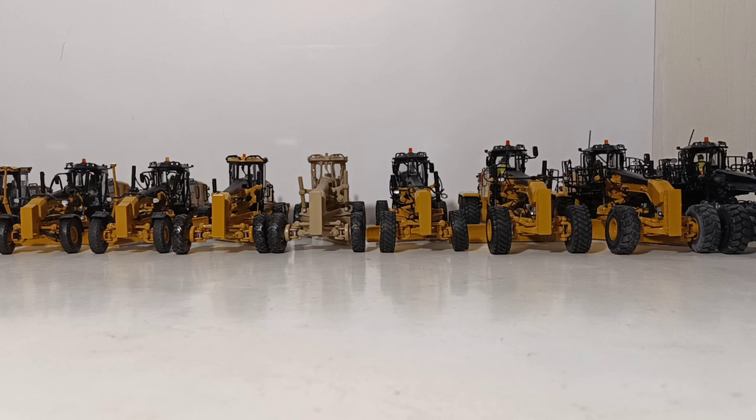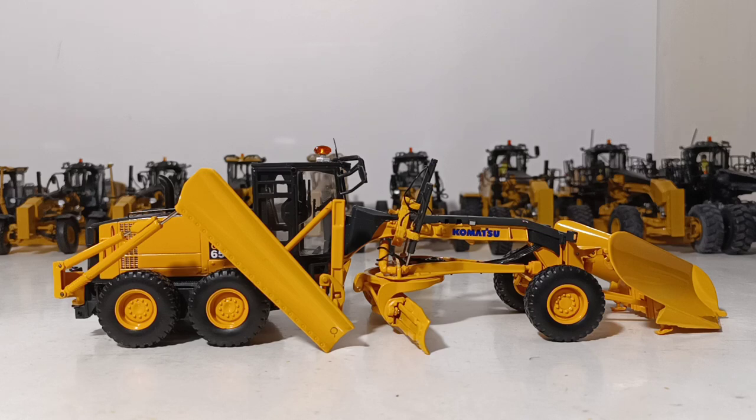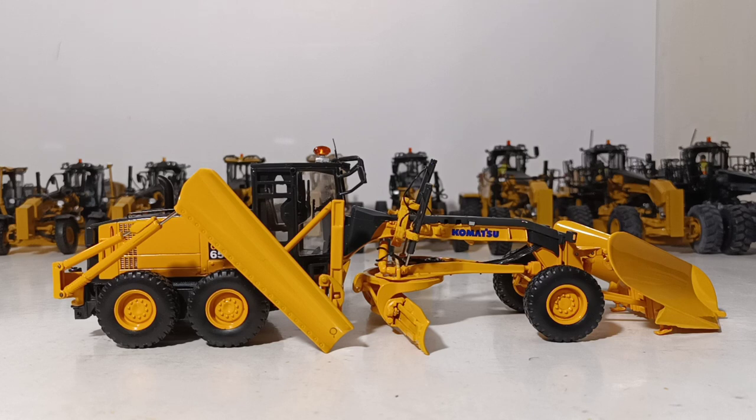The first one I'm going to show you is the only grader in my entire collection that is not a Caterpillar grader. It's kind of an interesting oddball piece, and that is the First Gear Komatsu GD655-5 Motor Grader, aka the Snow Grader. First Gear released this a number of years ago and did a bunch of different versions — a standard grader, this Snow Grader version, a Municipal Grader, and versions in Fire Red, Green, and White. It's a very detailed and functional piece, very easy to build a diorama around.